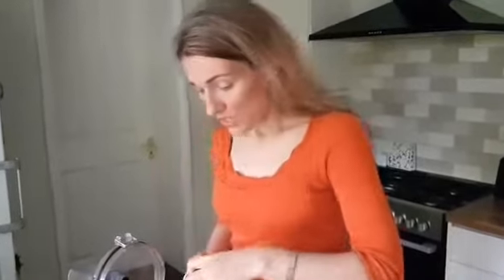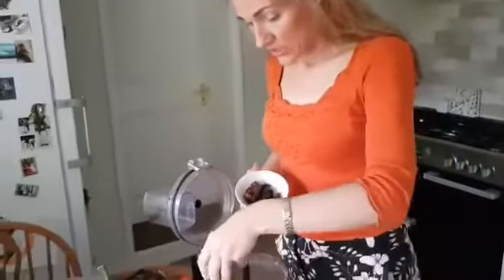Added sugars means sugars that we add physically — with a spoon — that a manufacturer added to your products on the shelves, or in a restaurant where the chef added it to your food. Those are added sugars. But these dates are natural sugars. So this is going in.